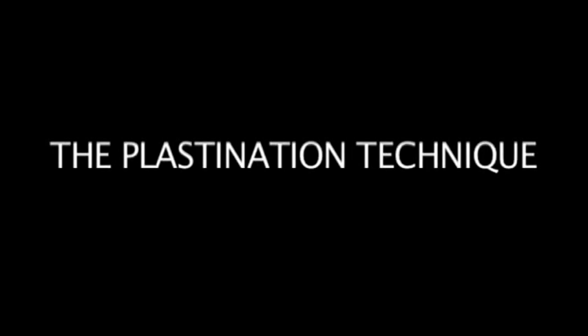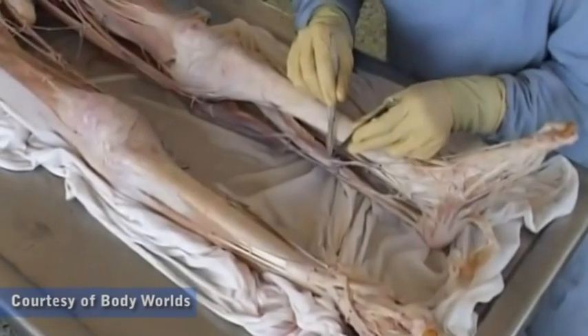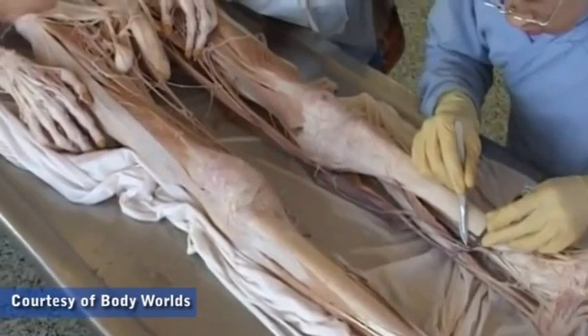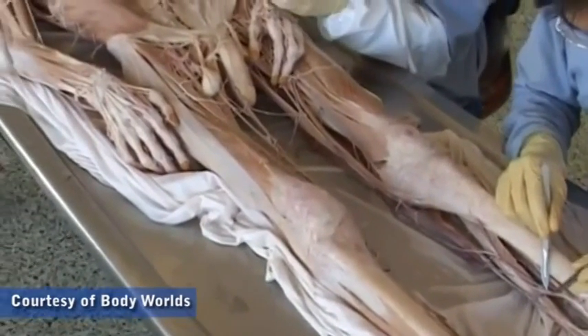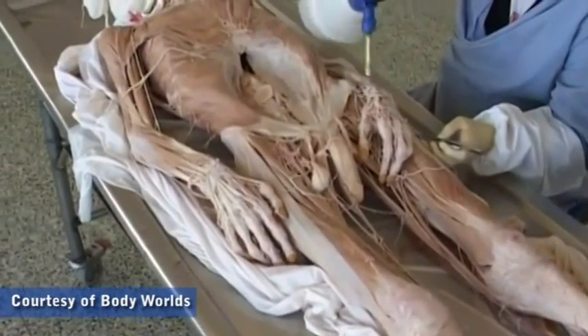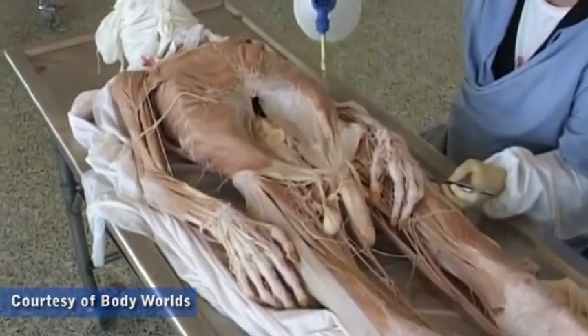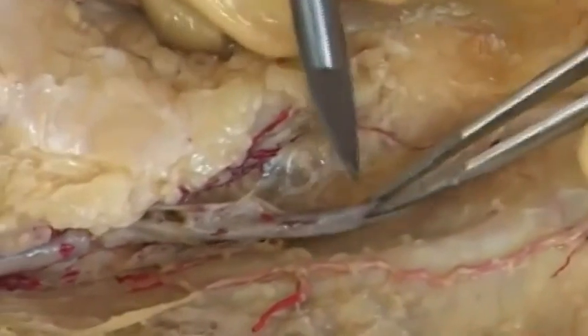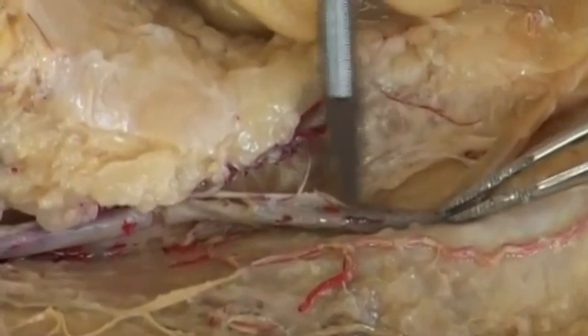So how does plastination work? Usually the body has been dead for two to three days when it reaches the Institute for Plastination. First, formalin is applied to stop decomposition. Then the further steps and type of preparation are carefully planned. Certain types of plastinates require different techniques and polymers. Plastination of an entire body takes several weeks.